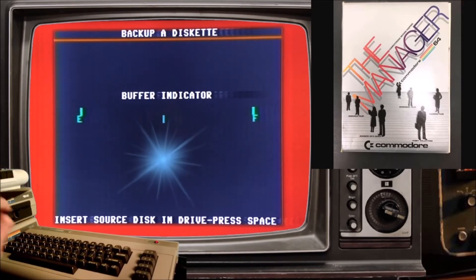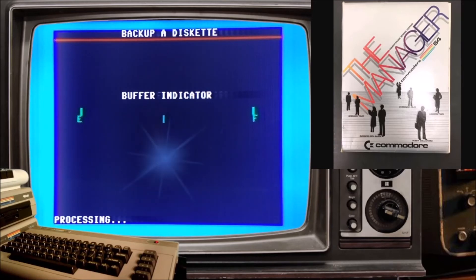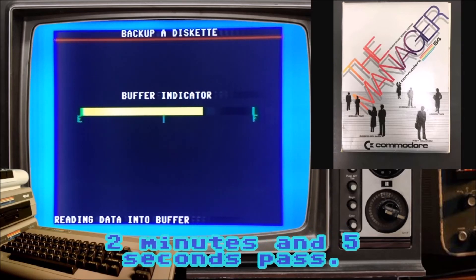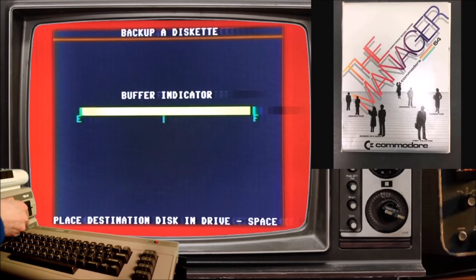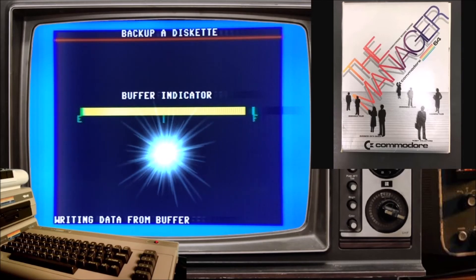Source disk — yes, Supermon. Processing. Place destination disk — okay. There it goes, new disk — boom, let's go.